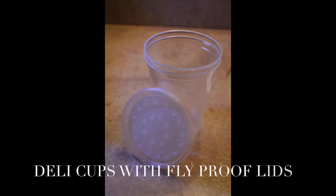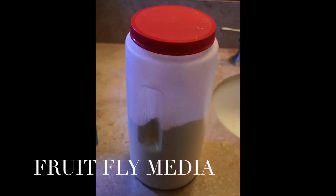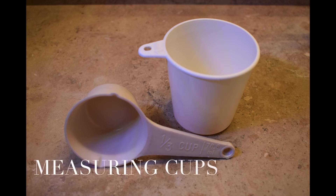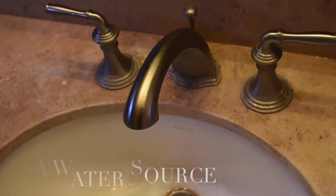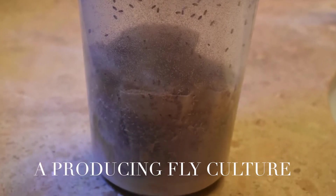First I'll go over the supplies you need to culture flies. You'll need some cups with fruit fly proof lids, some media which you can buy online or make at home, some measuring cups, some white vinegar, some water, and a producing fruit fly culture to get your starter flies.